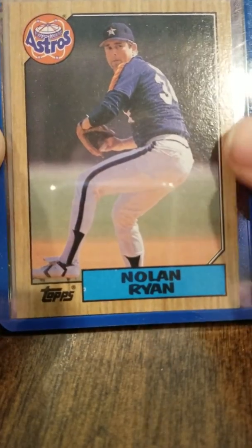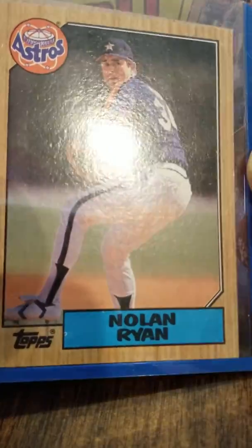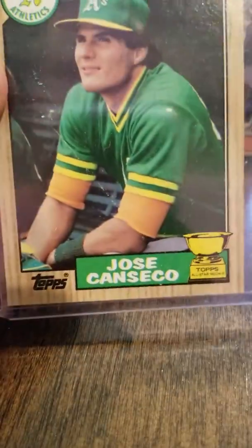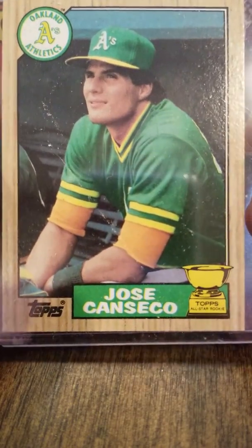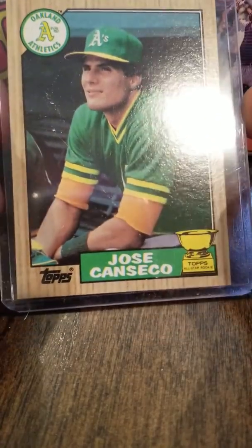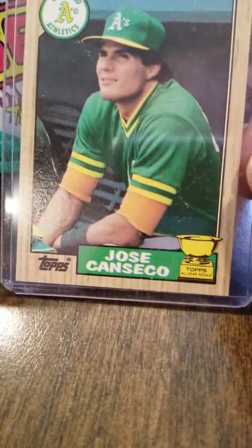I pulled the Nolan Ryan for my personal collection — I'm excited about that. Very sharp centering on that, maybe some minor line issues, but I really feel like this is a good card. There is also the Jose Canseco Topps All-Star Rookie — pulled that. It's got very good centering top to bottom and left to right, with real sharp corners.